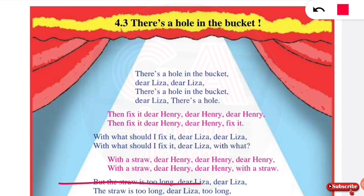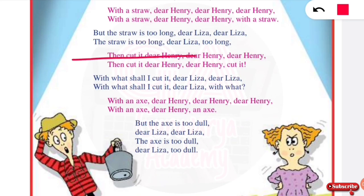But the straw is too long, dear Lisa, dear Lisa. The straw is too long, dear Lisa, too long. Then Lisa says: cut it, dear Henry, dear Henry, then cut it, dear Henry, cut it.